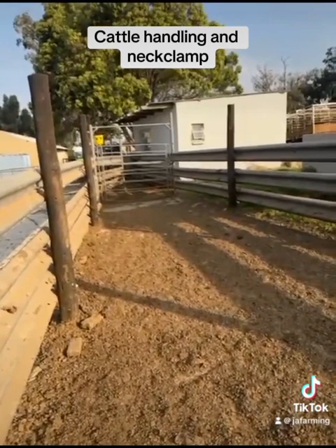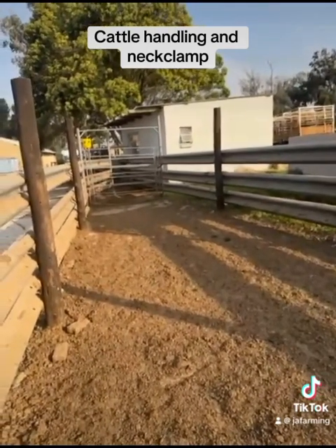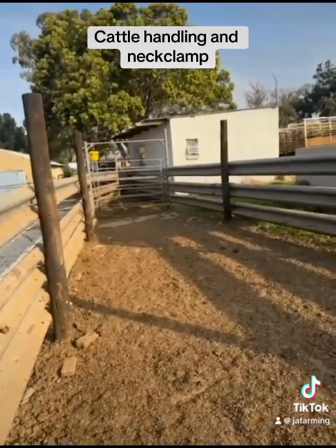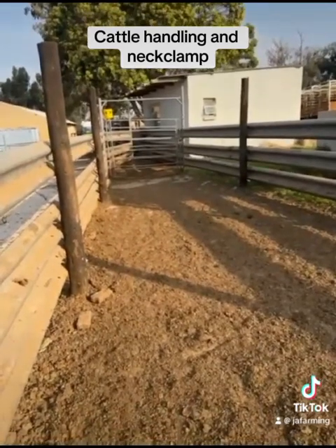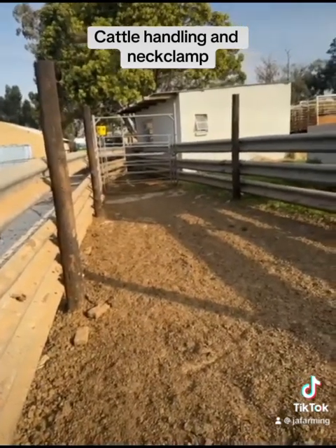I want to make you a small video of how to handle cattle. Remember I told you guys it's important to handle cattle with the minimum amount of stress possible. So your neck clamp and your handling area must be very sufficient, which means you want to handle the cattle as little as possible and bump them around as little as possible.